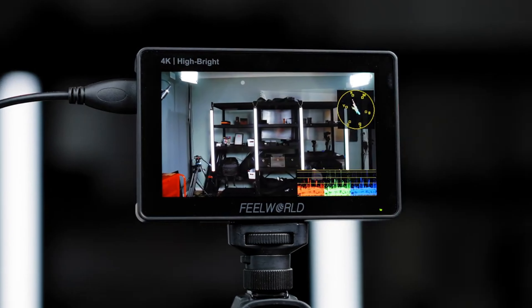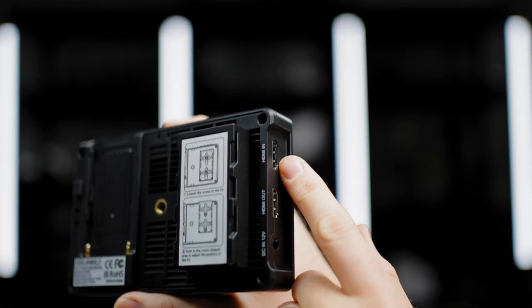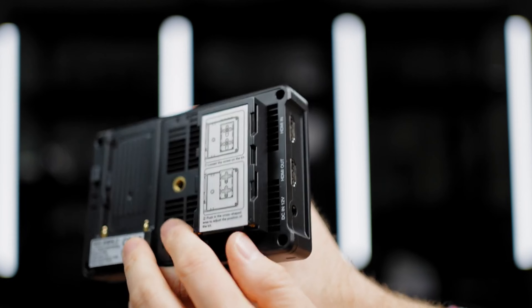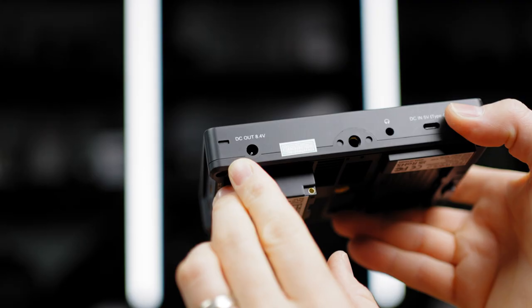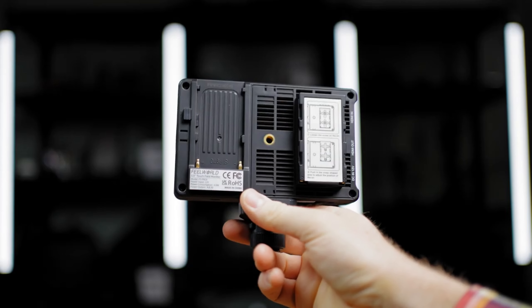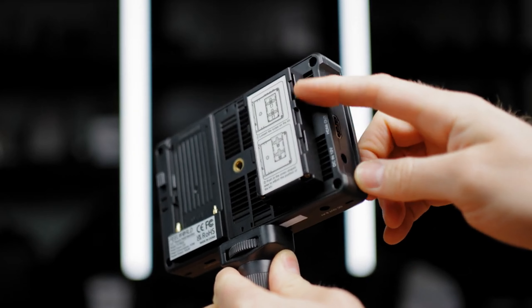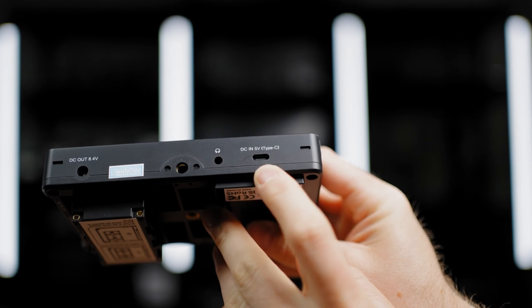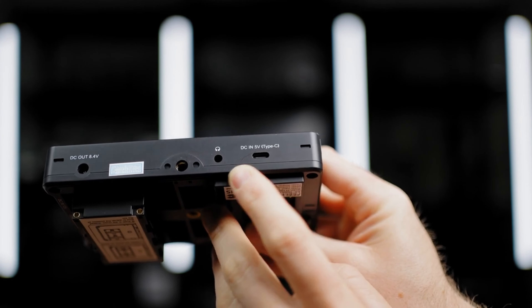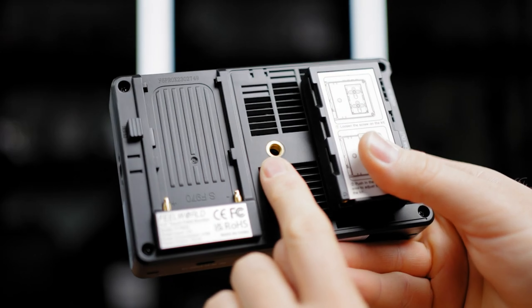Let's get straight to the actual specs of this monitor. This is a Full HD panel with HDMI in and out passthrough up to 4K 30fps and 4K DCI up to 24fps. Input method: 12V with adapter connection, DC out 8.4V, NP-F style battery slot and another NP-F dummy slot for accessories like the wireless image transmission system. Headphones monitoring output and the previously mentioned DC 5V USB-C connection. Cold shoe screw mounts on the bottom, top, side, and back.